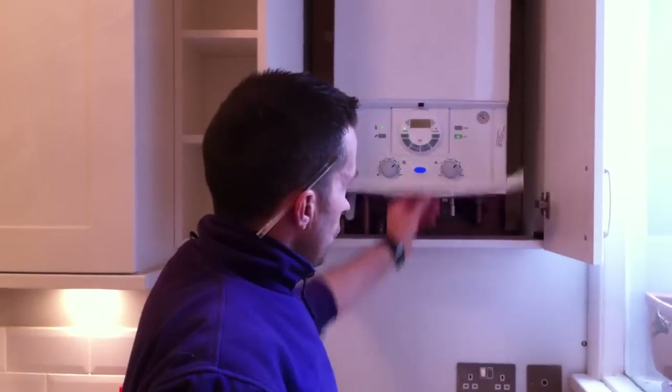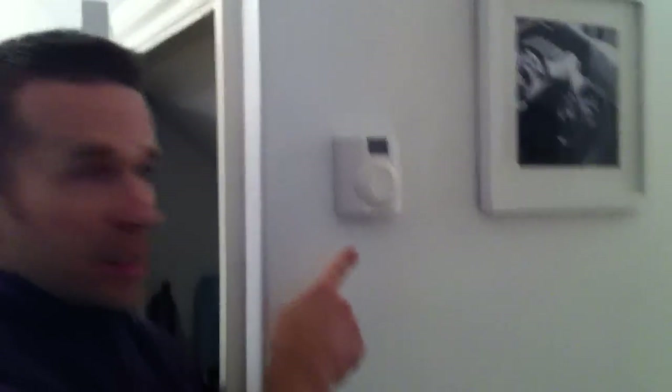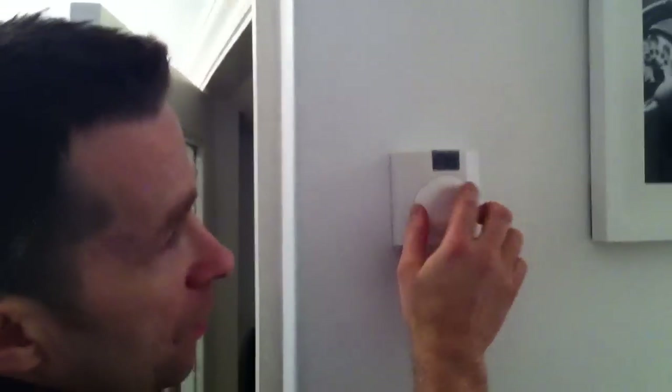It's a pressurized system. We've got an internal filling link fitted here, and then over here we've got our room stat. This is our room stat — it's part of the DT20RF — and you've got the display there with the little flame picture that tells you if the heating is on or off.